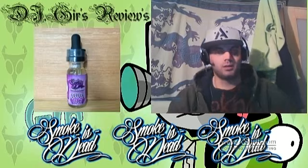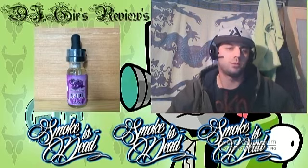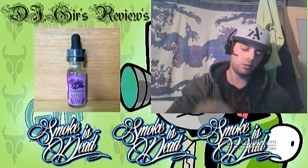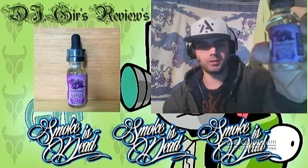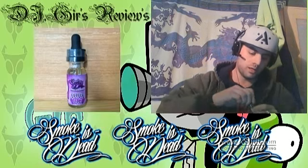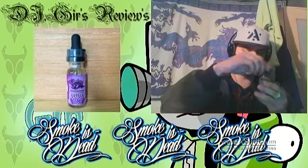Welcome back to the fourth installment of Smokers Dead reviews on DJ Gers Reviews. This one will be on Smokers Dead's Purple Drank — Purple Drank! And this one is a 70-30 blend as well.